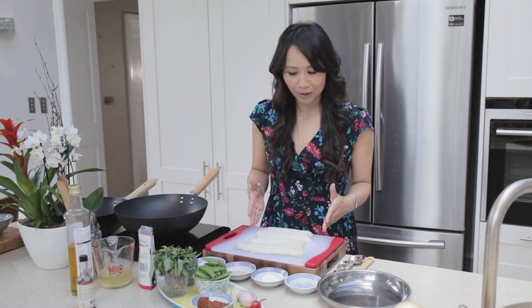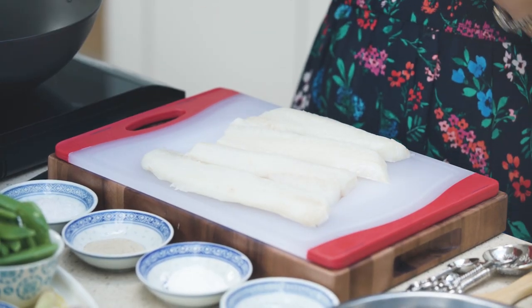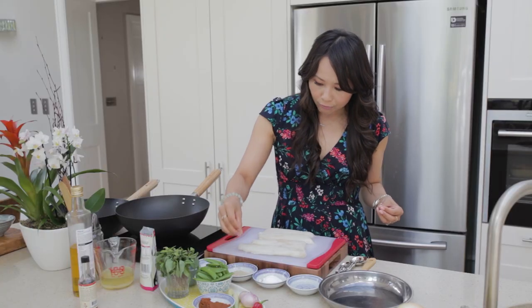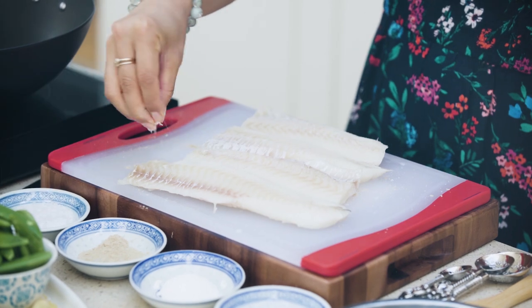I've got here beautiful haddock loins. These are MSC certified and they're from Norway. They're just beautiful and fresh. The first thing I want to do is just season it with some sea salt and some ground white pepper. Onto the other side and do the same.